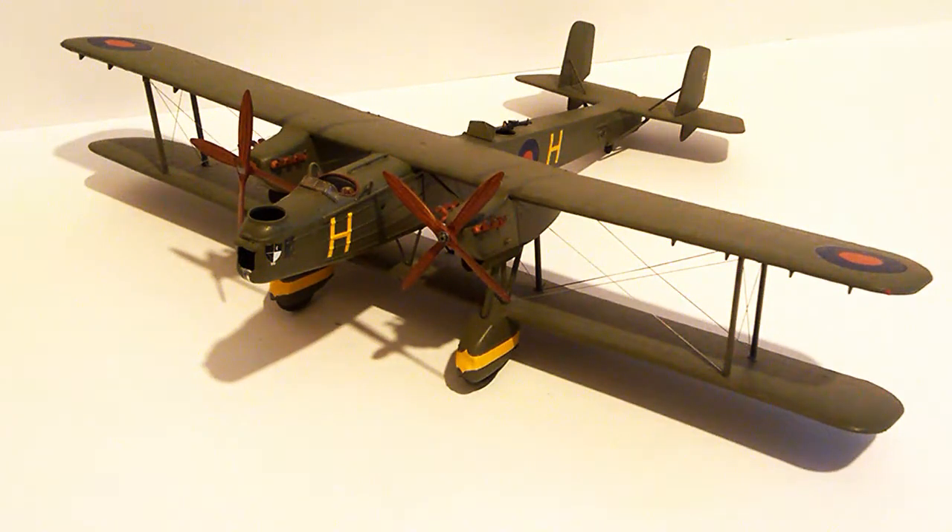Anyway, I'm glad to have this model back in my collection — it'll go on the shelf with the others. Sorry it's a bit dusty; I did try to clean it up, but with the rigging on biplanes it's a bit awkward to get into those nooks and crannies. I hope you enjoyed this video, and if you did I'd really appreciate it if you'd subscribe if you haven't already. Thanks for watching.